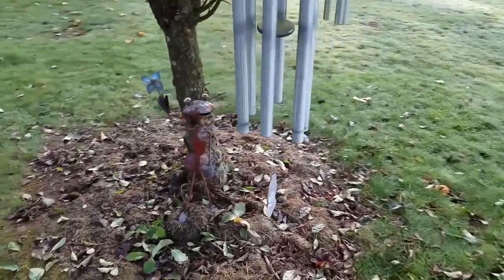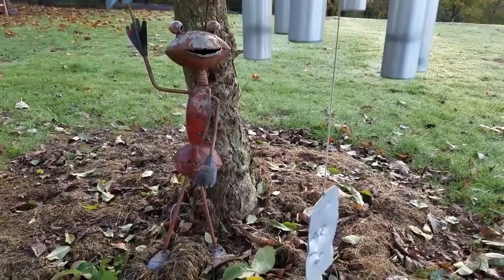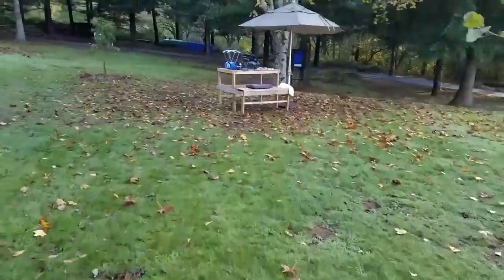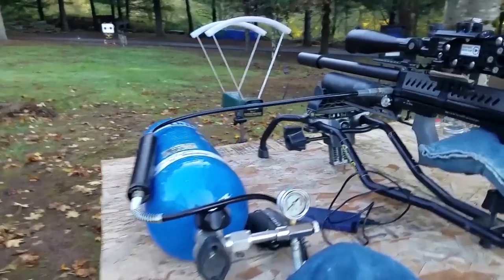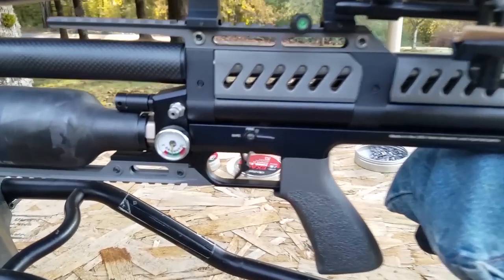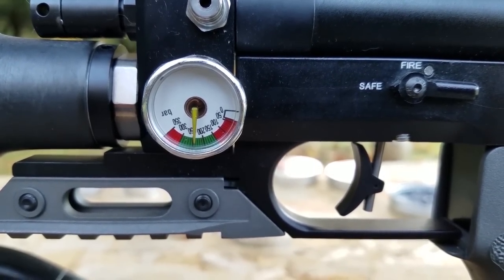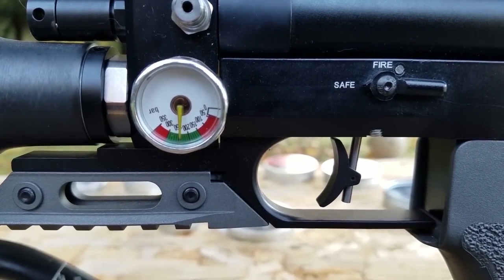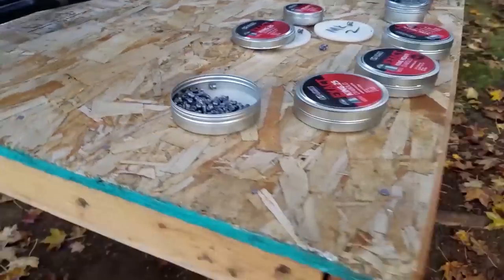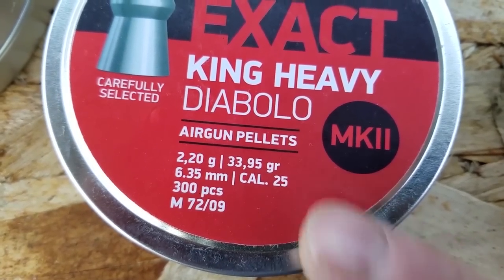We've got like zero wind right here. We're all set up at 35 yards. I love the fact that you can fill it up on the side right there — it makes it super easy. The guys at AOA said to fill it up to 250 bar. It goes to 300 in the green zone but I'm going to fill it to 250 as recommended. We're at 34 yards away. We've got our 25 grain and 33 grain pellets. We're going to tune it for these pellets at 900 feet per second.